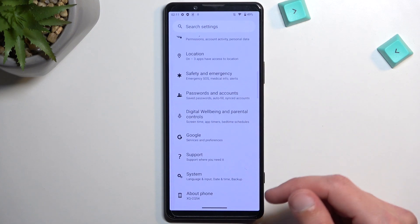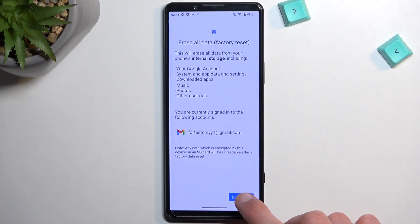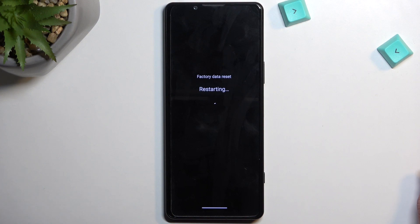From here, scroll all the way down to System, select Reset Options, then Erase All Data. This will now begin factory resetting our phone. This process will take a couple of minutes to finish up, so just be patient.